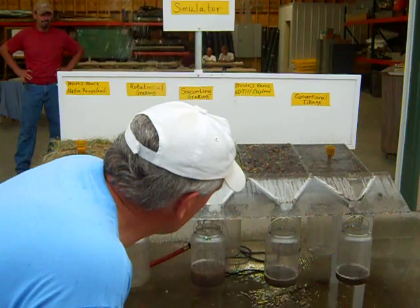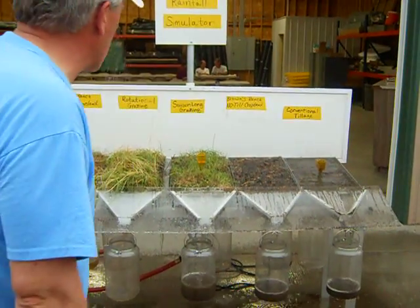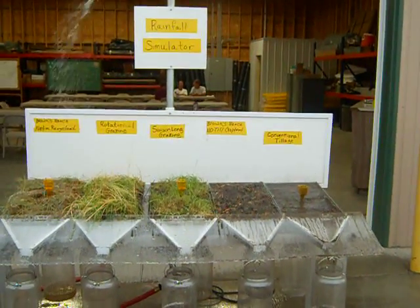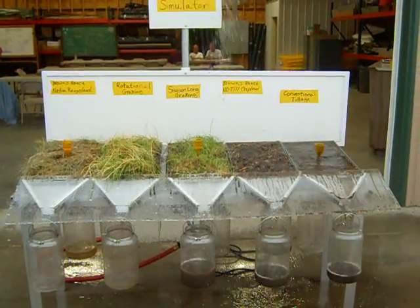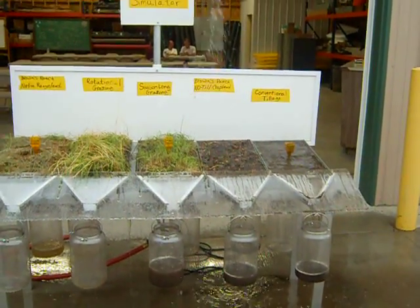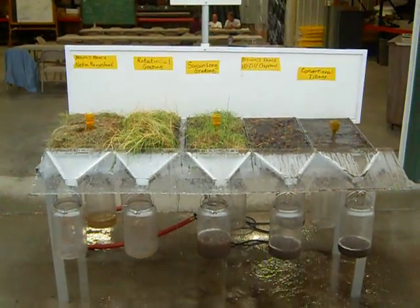Is that where some of the dirty runoff comes from? Possibly. You also have to be really careful about sealing up the edge — I can see that's where it's coming from too. If you don't seal up the edge, you get some of that input. You're getting rain impact on the bare soil and splashing of the dislodged soil itself. We haven't had any soaked in yet.